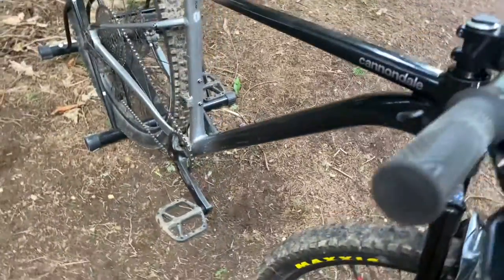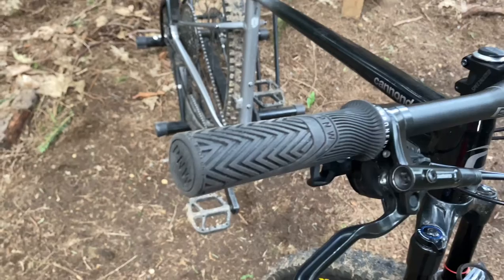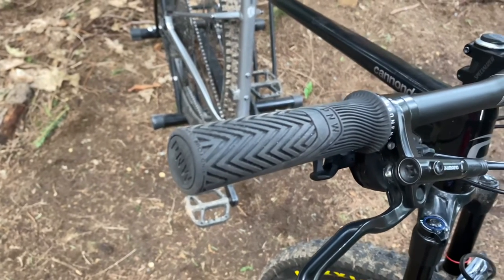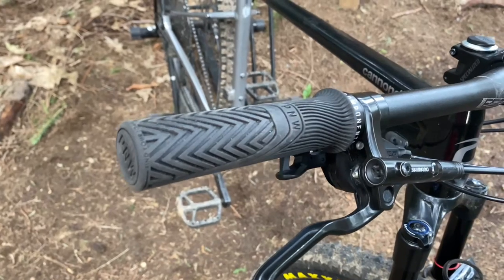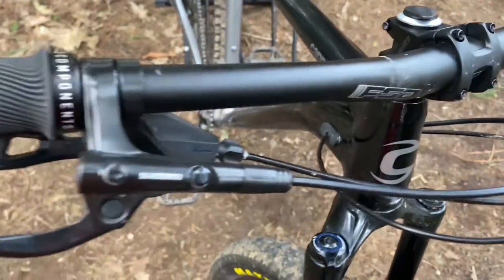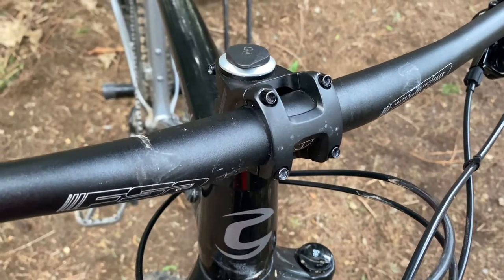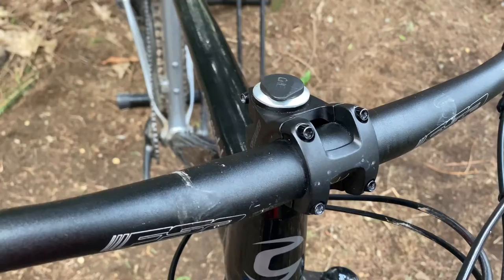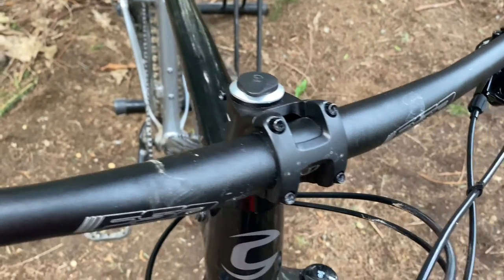As we move up into the cockpit, we have PNW Loam grips. Thank you to drooby1234 for giving these grips to me for my birthday — go subscribe to him too! We also have a Specialized trail stem, a very nice stem — a lot shorter than the previous one, because I like shorter stems now.